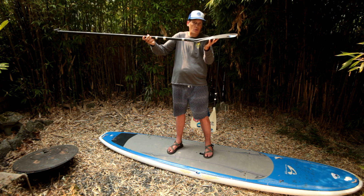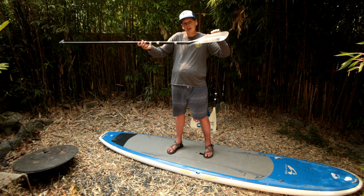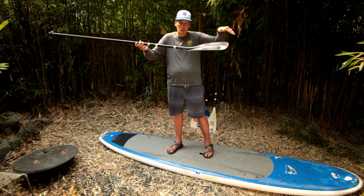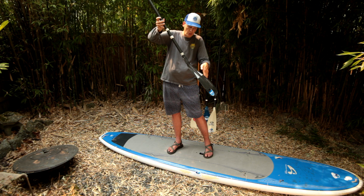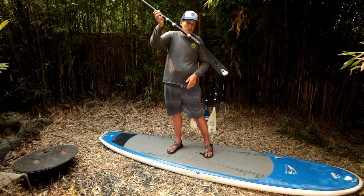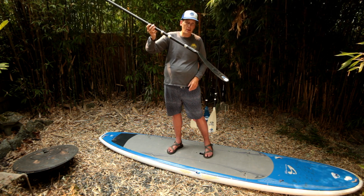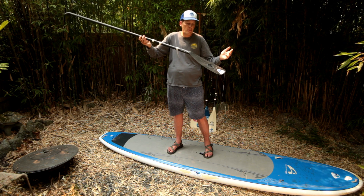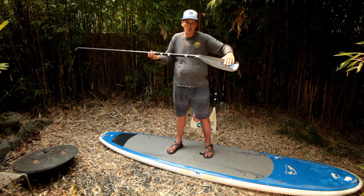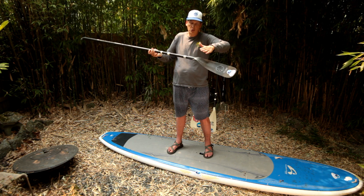You know this is a power face because in many cases it has a curve, a scoop, like a spoon. That makes sense because putting that through the water is going to grab the water. The power face is usually a smooth face with a curve or a scoop.